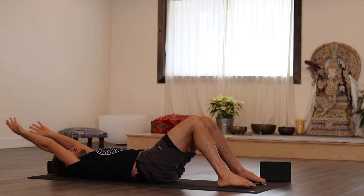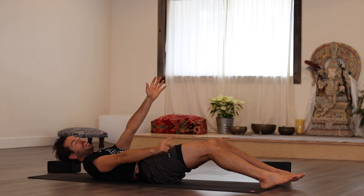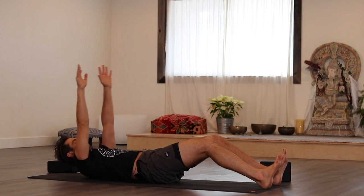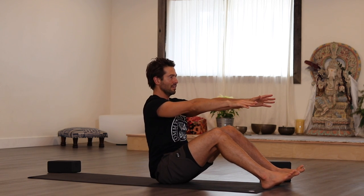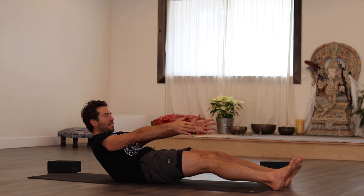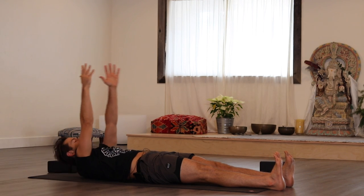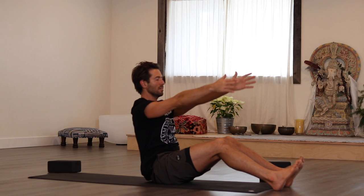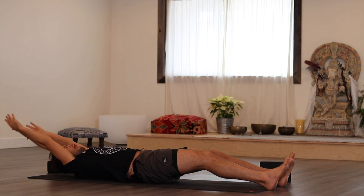We're going to try to roll ourselves up. This is tricky — if you lack the core strength, you can give yourself a little cheat by putting your feet under the couch or something like that. But we're going to roll up one bone at a time through the spine and try to come all the way up to seated. Sit bones reach down, arms go up, arms go forward, roll onto your sacrum, lower back, all the way down, and back up. Arms go up and roll back.